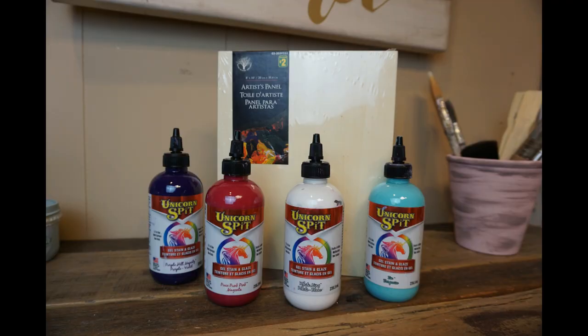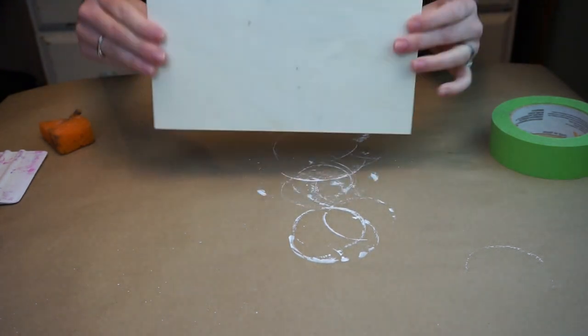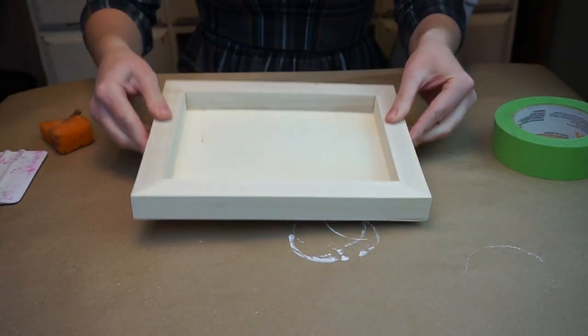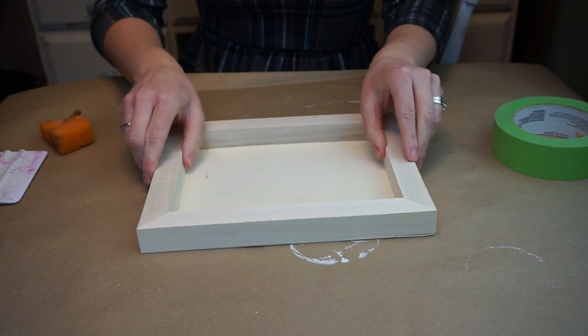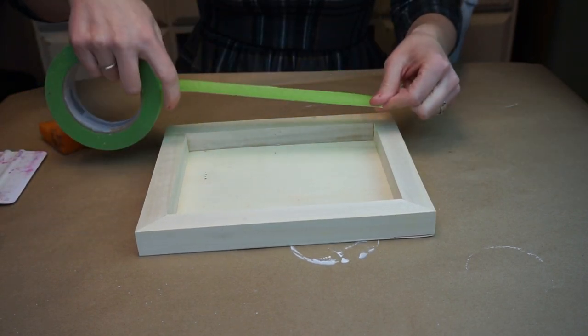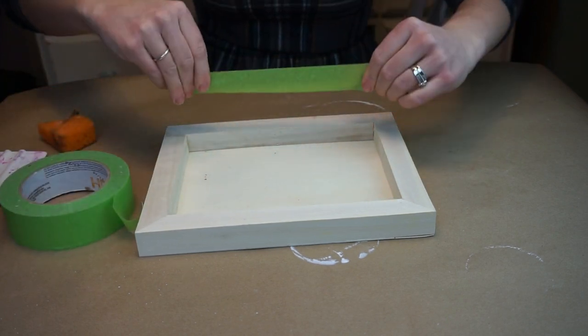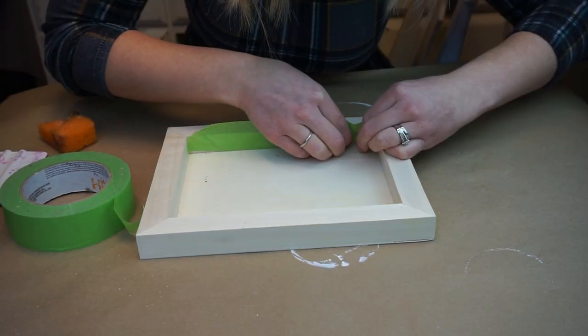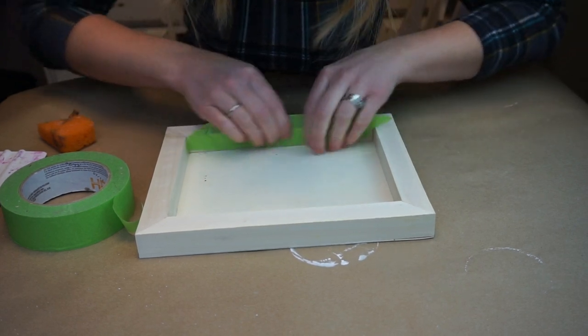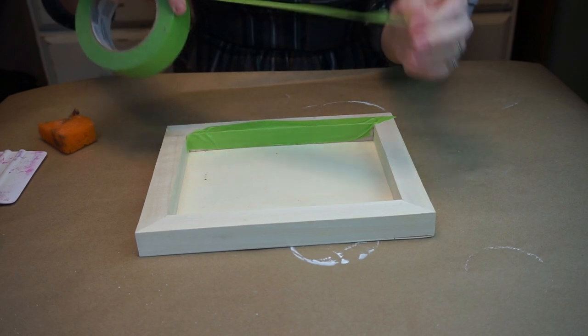Let's jump right into the project and get started. We have our block here from the dollar store and we're going to work on the inside of it. I'm going to start taking off pieces of painter's tape and apply that painter's tape along the inside wall of the frame. You want to make sure that you rip the tape off in smaller pieces so that it's easier to work with.